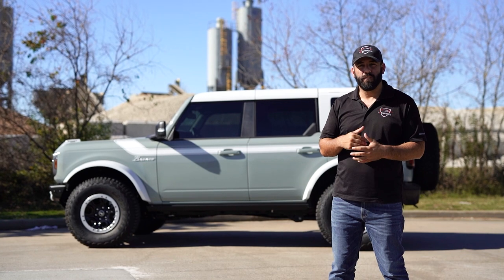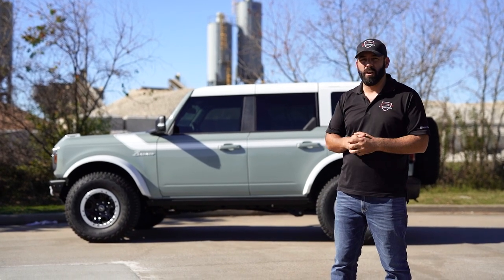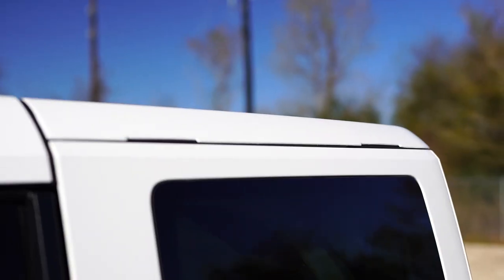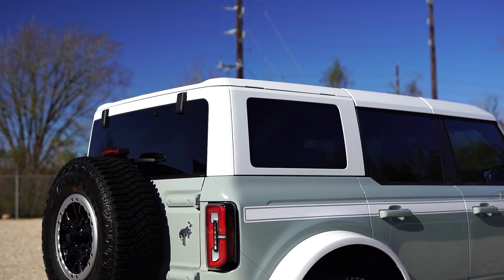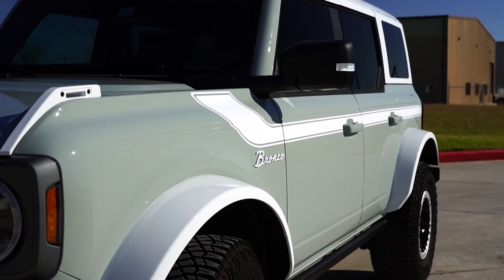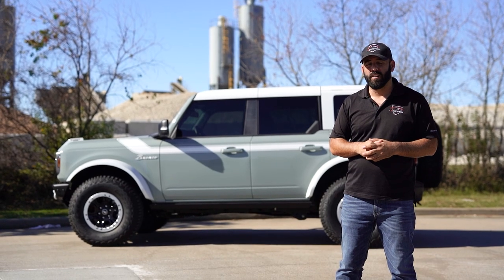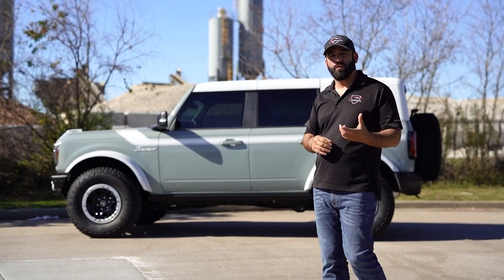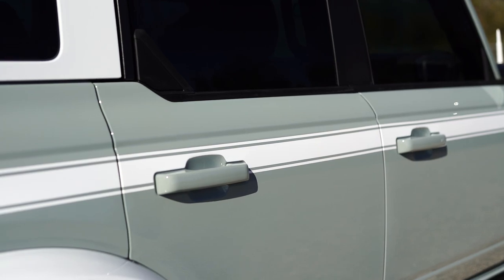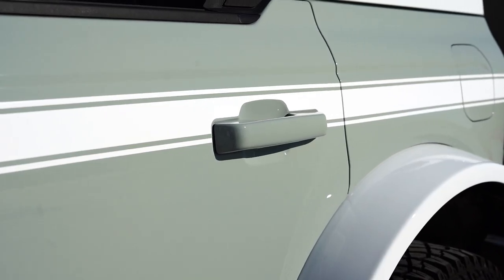Here we are with the finished product for our Project Bronco. As you can see, we completely changed the OEM black top and made it a gloss white. We also added this heritage side stripe, the white Bronco emblem, and also whited out the fender flares that were traditionally black as well. With the Exuvier, we're also able to take the black plastic door handles and color match those to the rest of the body.